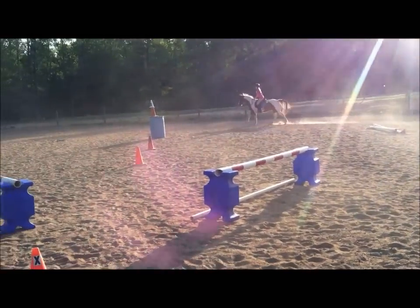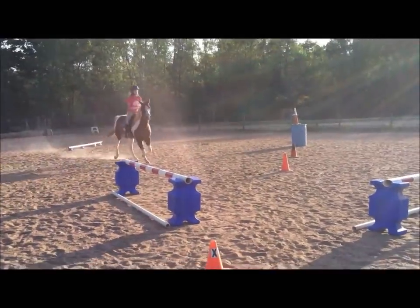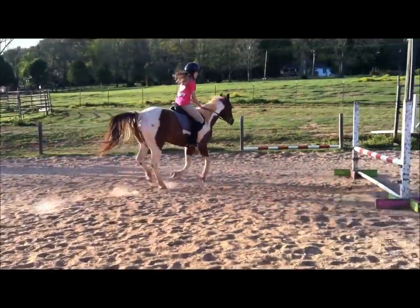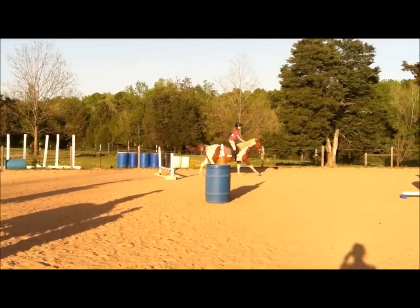So right there, before you even turn the corner, eventually you'll want to do a simple change. But you gotta get your horse under control enough to do it. Or even at the top of the ring is appropriate. Good girl. If you can get her to stop and change, get her to stop and change. She's on it.